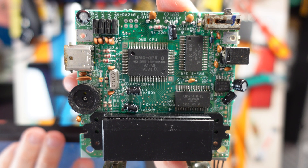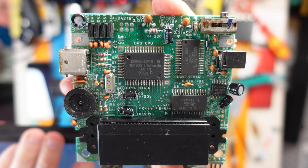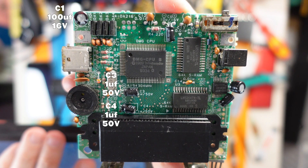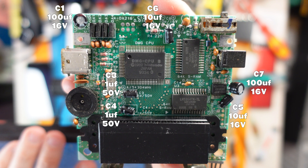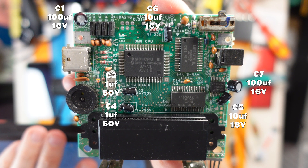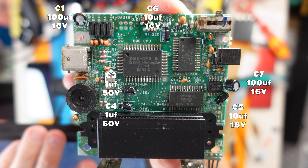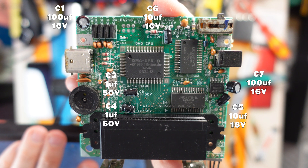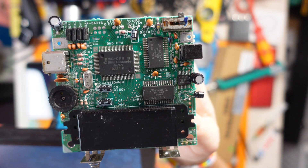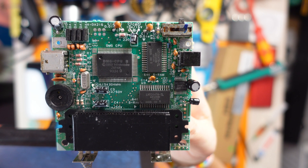So this is the CPU board - the one with the cartridge slot on. On here we've got to replace C1, C3, C4, C5, C6 and C7. I've marked them on the screen with the values that they are, so if you want to do this yourself just pause and note them down. Okay, there we have the finished board. It doesn't look too much different from how it did before but trust me, it's got some nice shiny new capacitors. Right, up next it's the LCD board.